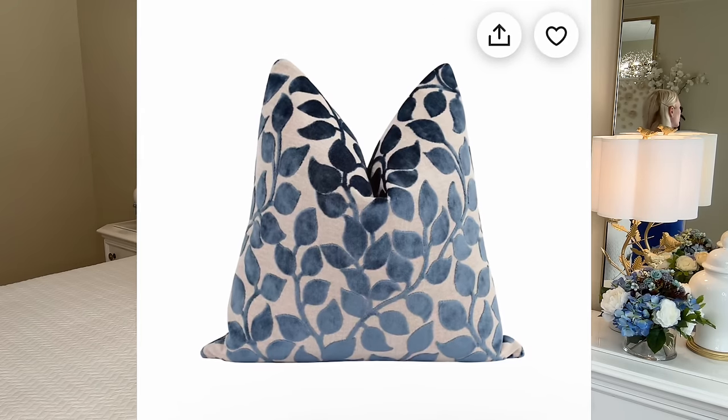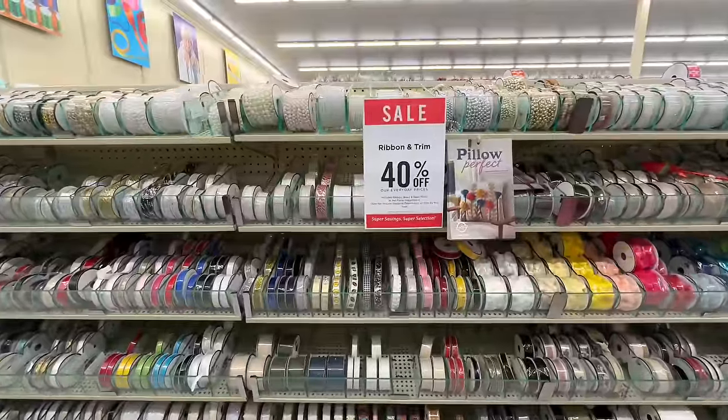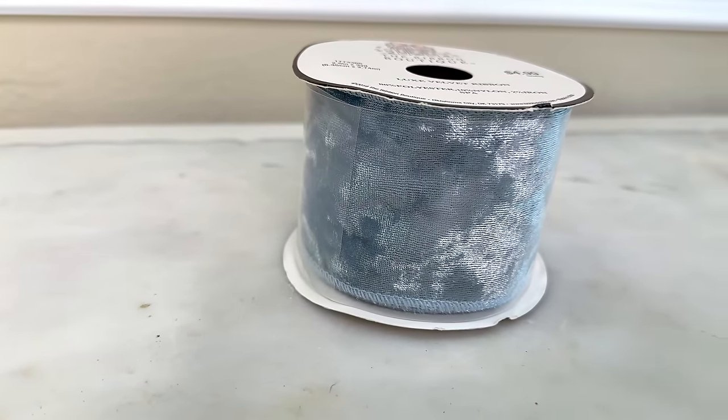My inspiration piece is from Etsy. I absolutely loved this pillow covering — it is so beautiful, so high-end. I loved the blue leaves on it. What I didn't love was the price of $48.99. I know that we can make one that's similar for less. We already have our pillow covering. I was at Hobby Lobby and all of the ribbon was 40% off, and I came across this velvet ribbon. I love the gorgeous shade of blue — we are going to be using this ribbon to create our leaves.